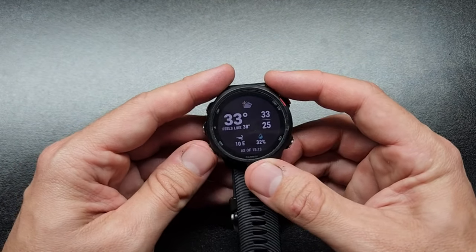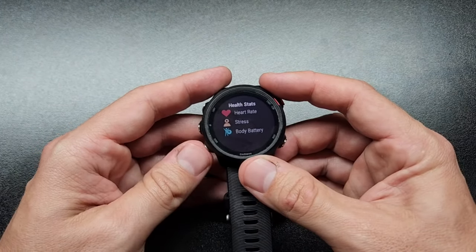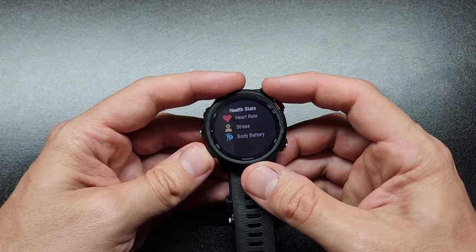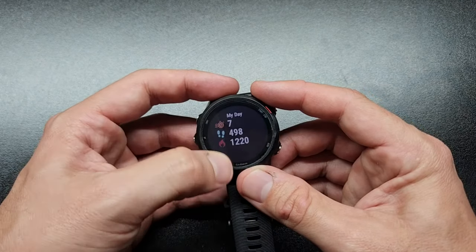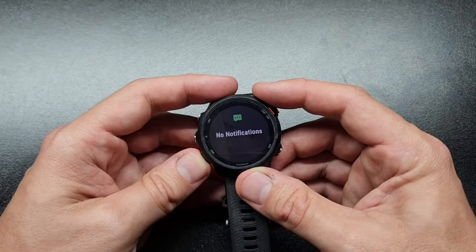Here are some of the apps that I use. I use the weather app quite often just to see what the weather is. It shows my overall health status, and I can get into my heart rate, my stress, and what they call the body battery, which I think is kind of cool. Then some of the stats about my day are here, as well as notifications that are synced with my phone.